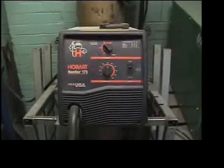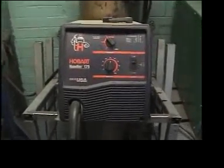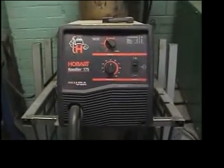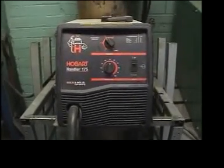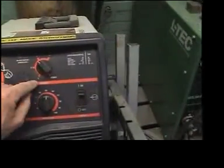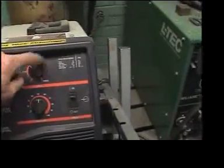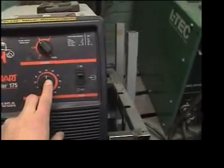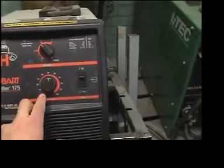Here is one of the school welders. This is a 208 volt Hobart 175 and the capacity of this machine is about one quarter inch. It has one temperature control here ranging from one, two, three, or four, and also below it a wire feed dial that goes from zero to 100.